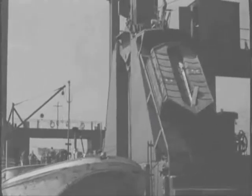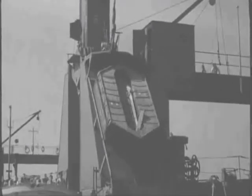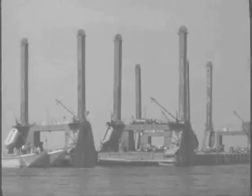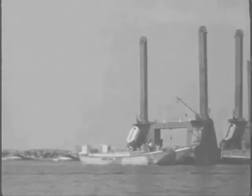Work was also impeded by the lack of mobile cranes. On investigation it was discovered that a number were being used for shipping coal in South Wales. They were immediately commandeered and brought to Southampton.